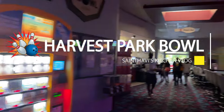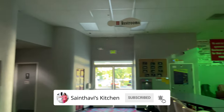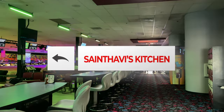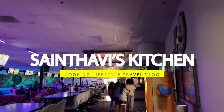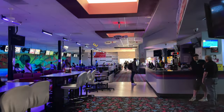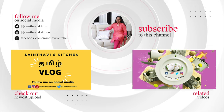I think you can enjoy this family fun activity. I hope you enjoy this video. Bye bye!